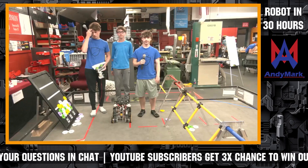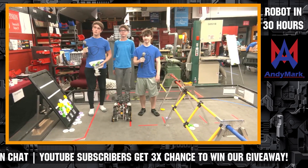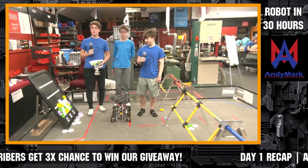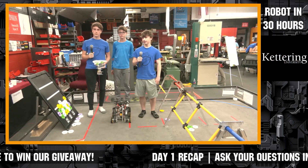We have a new team coming in here. Well, they're not new, but they kind of came in as a substitute last minute, so we really appreciate that and can't wait to hear more from them. Volta Robotics coming in. Obviously you see the paper plane mechanism in your hand there, and can't wait to hear more about your team and your robot. So introduce yourselves and let us know what you've been working on.